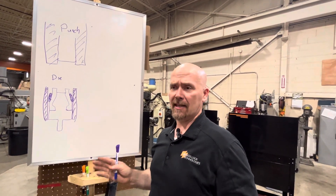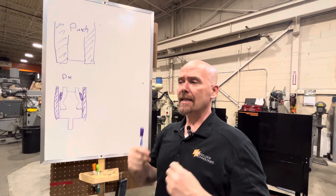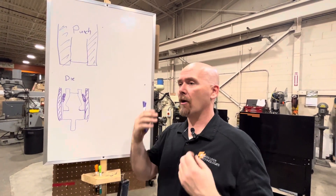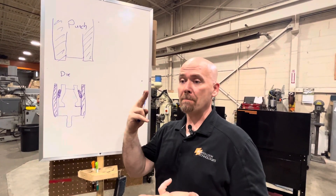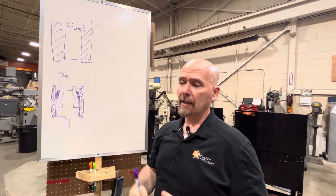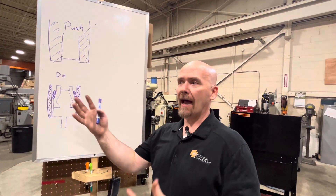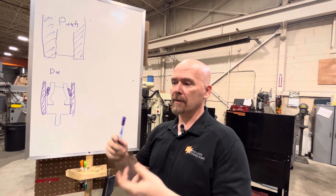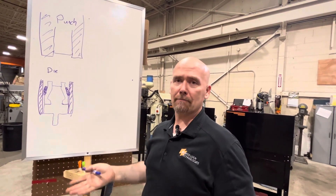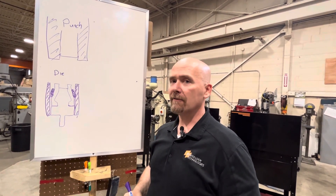The thing about clenching which is interesting is you're using the metal to make the connection. From an environmental standpoint, from a conservation standpoint, from a recyclability standpoint, clenching is a very great option. If you have some material and you want to recycle it later, we're using the material itself. So if it's all aluminum, there's nothing you're putting in that can't be recycled later. It's a nice feature of it.